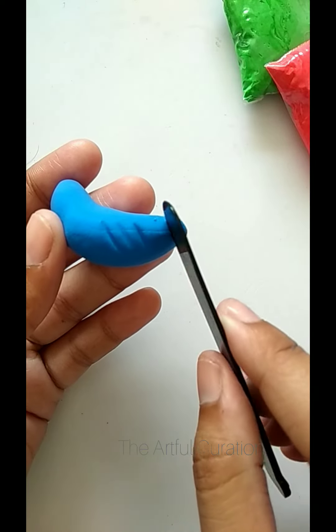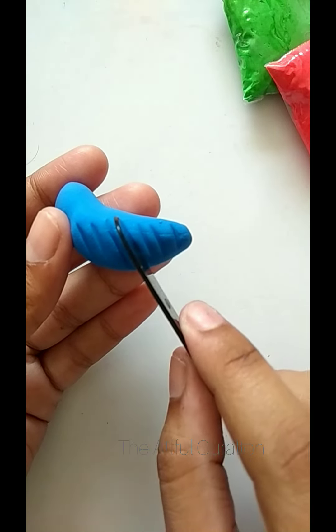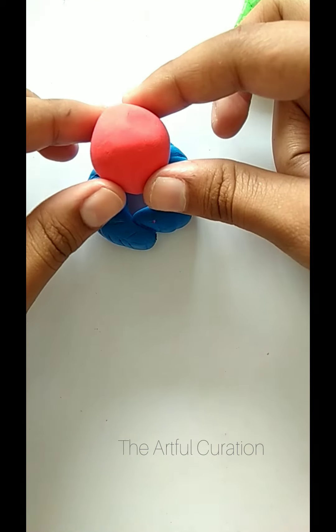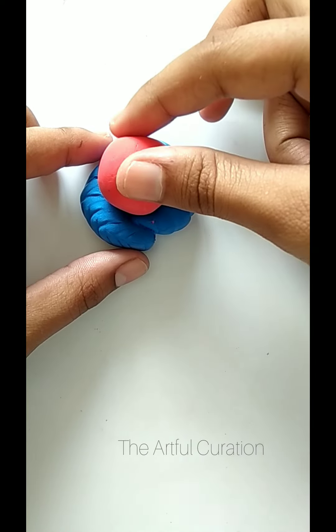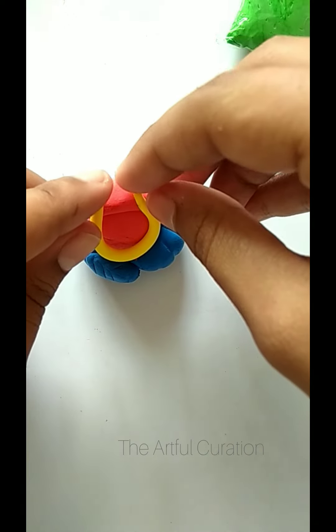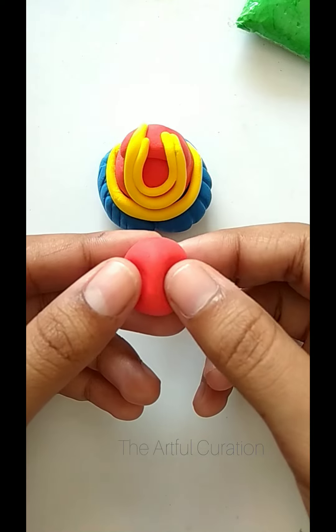First, I have divided the clay into two parts. I will make his dhoti and add some details. After that, we will make a big ball for his cute stomach, and then after placing it on the dhoti, we will make his jewellery like a necklace — you can make it however you like, it's your choice.